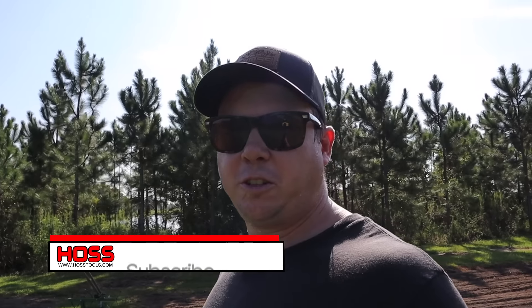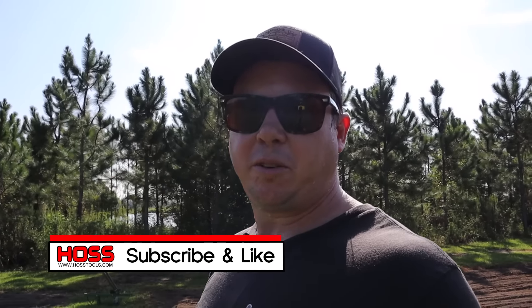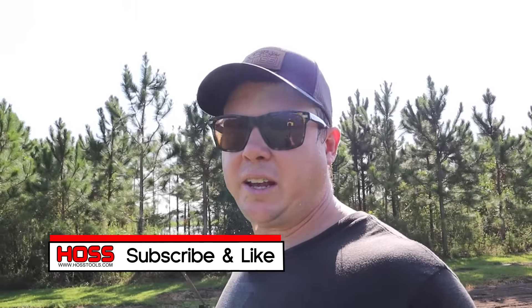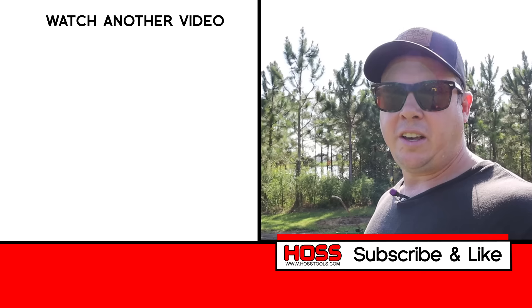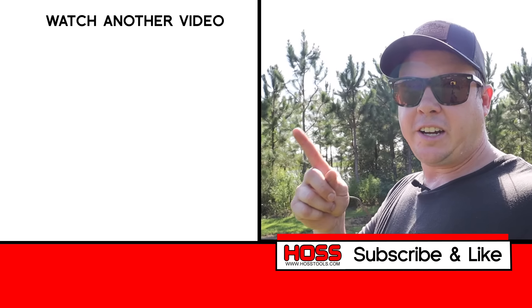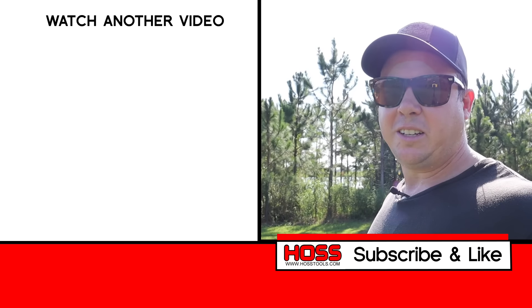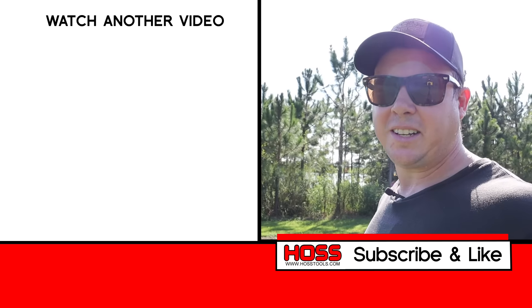I'll put some links below to all the sunflower varieties we planted today — you can go to the site and check those out. If you enjoyed this video, make sure to give me a big thumbs up, hit that subscribe button and the bell button so you get notified every time we come out with a new video. Check out these other two sunflower videos — I think you'll really enjoy those as well. We'll see you next time!